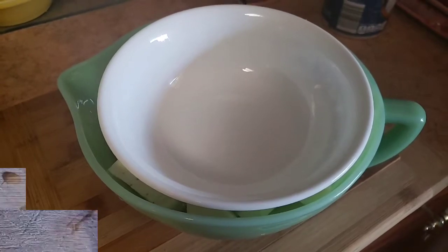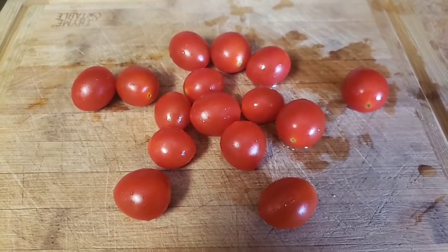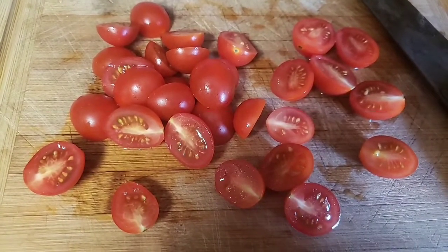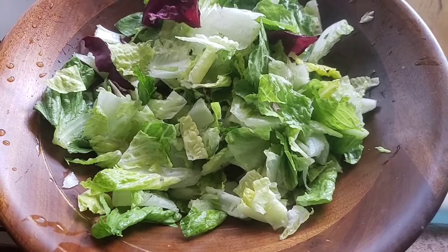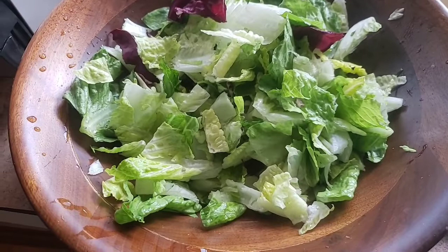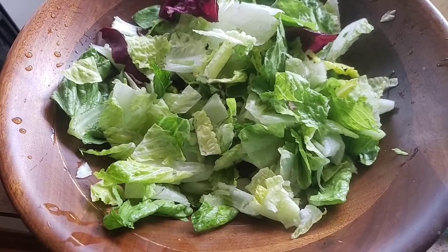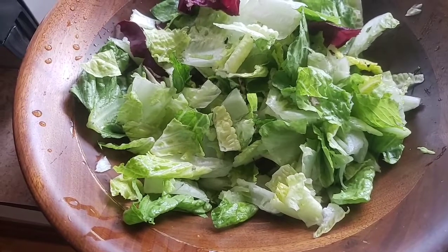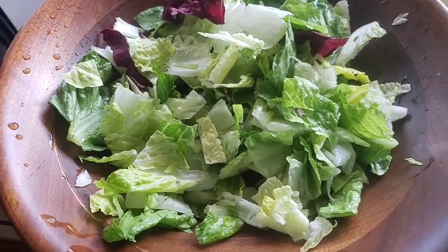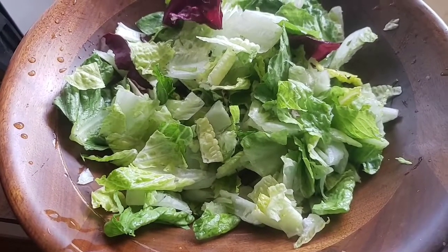Now we're going to have our grape tomatoes here — we're going to cut these in half. Now it's time to go ahead and start putting our ingredients into our salad bowl. I've got some Italian mix which is basically radicchio, romaine lettuce, and maybe another field green, so we're going to start with that.